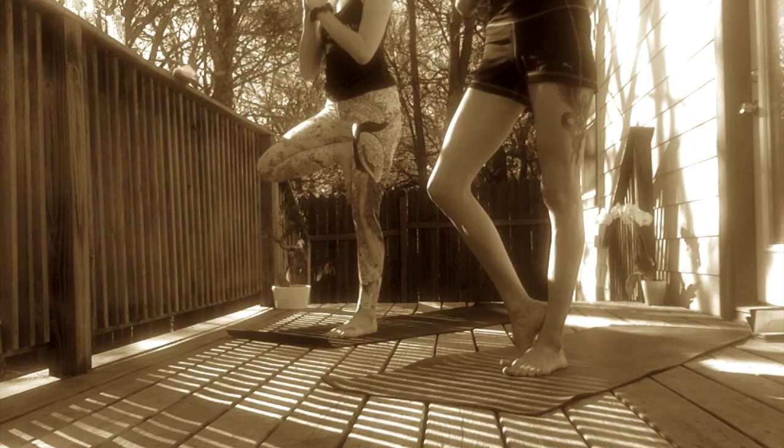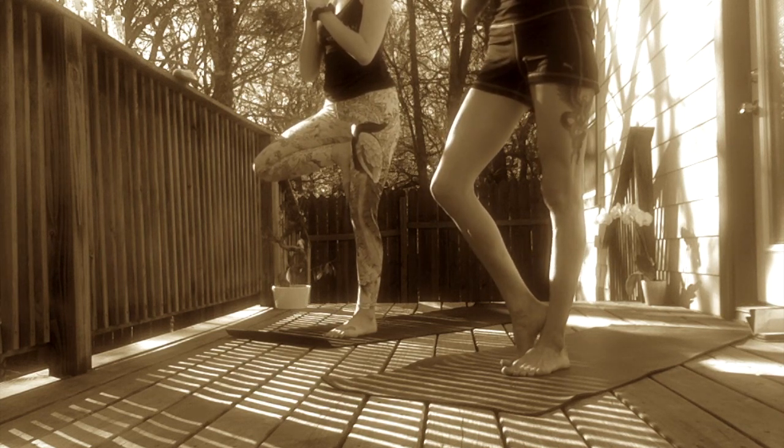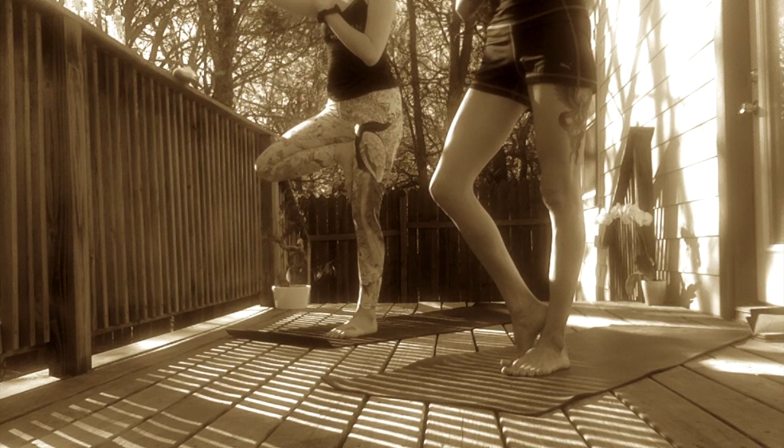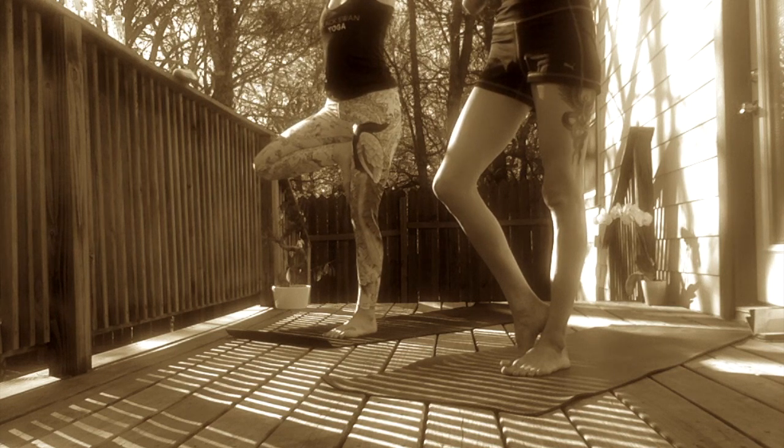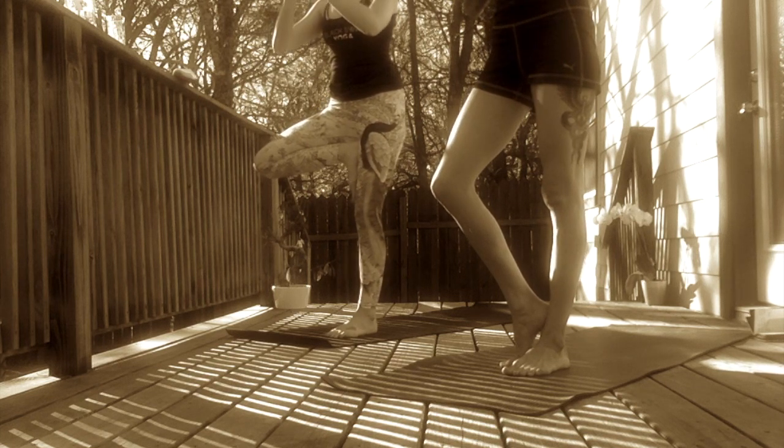Set up for tree pose. Balance on your left foot. Draw the right sole of your foot anywhere along the inside aspect of your left leg. This could be on your ankle with your toes supporting on the mat, on your calf, or maybe even all the way up into your thigh — anywhere along the inside of your left leg except for onto your knee. Mia takes the option to extend her arms up to the sky, growing the branches of her tree out.